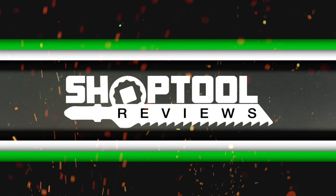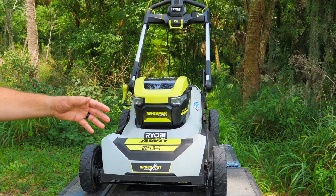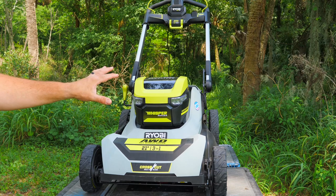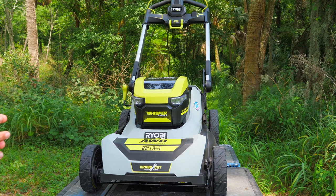This is the brand new RYOBI 40-volt HP 21-inch Self-Propelled Whisper Series Mower. It's an all-wheel drive mower, with drive wheels in the back — typical on self-propelled units — but also drive wheels on the front. It's part of their new Whisper Series. If you see anything from RYOBI in their outdoor power equipment lineup with the Whisper Series label, that's the top of the line — the quietest and most powerful tools. You'll see that on mowers, string trimmers, and blowers as well.